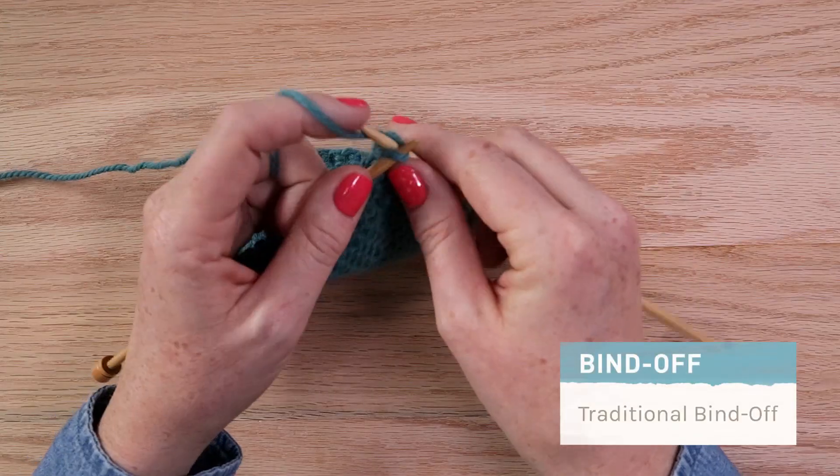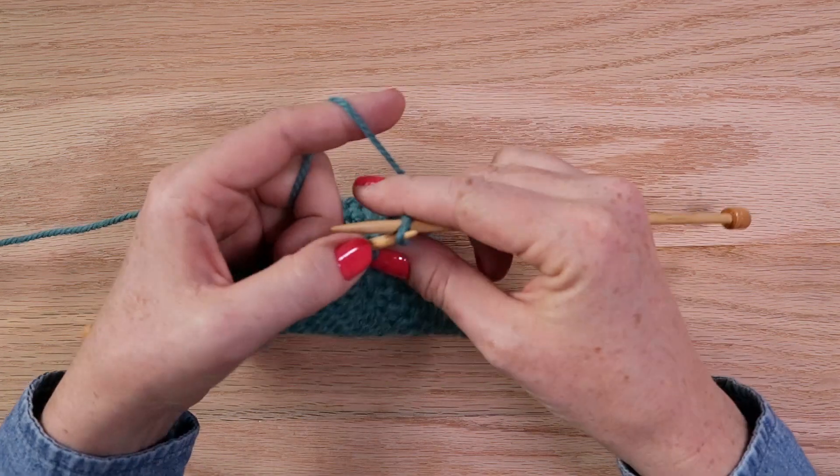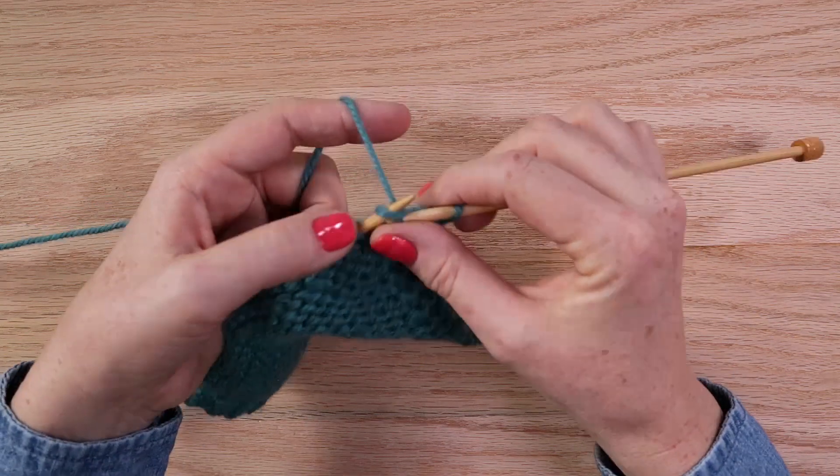Next, let me show you some bind offs. The traditional bind off is one of my favorites — let me show you. Knit two stitches, pass the first knit stitch over the second one. Repeat all the way across the row.